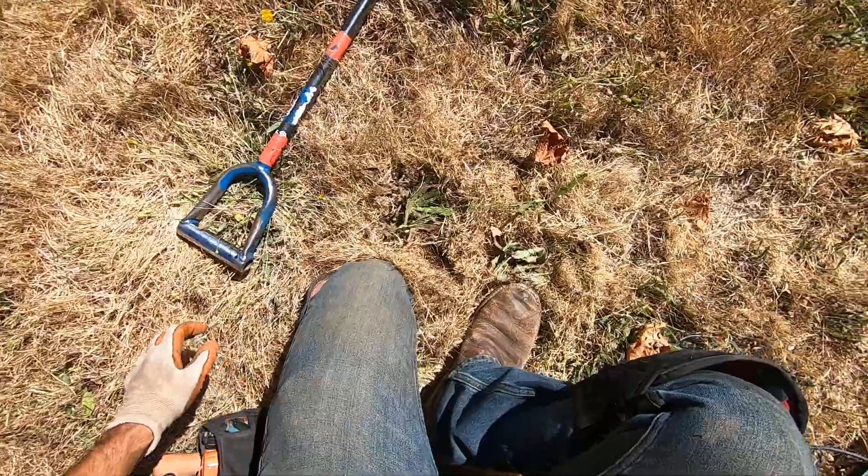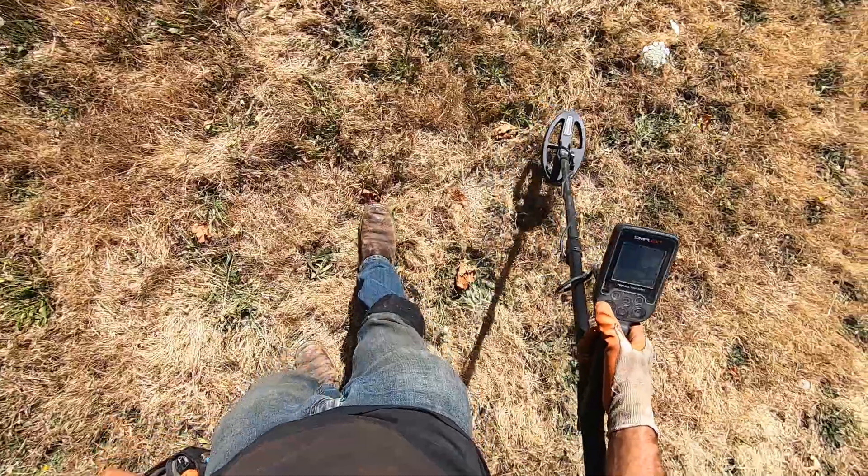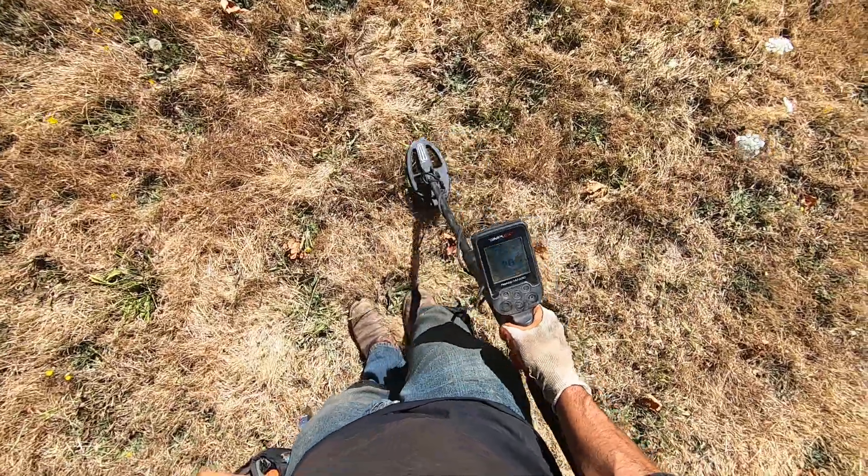So everybody took off, or everybody's taking off. I'm gonna detect for another hour or two, until it gets too hard to dig out here.